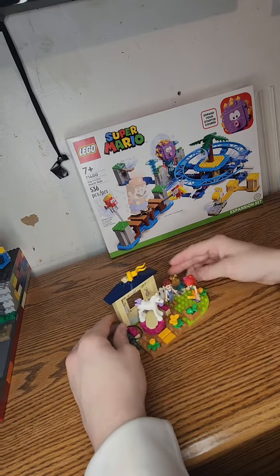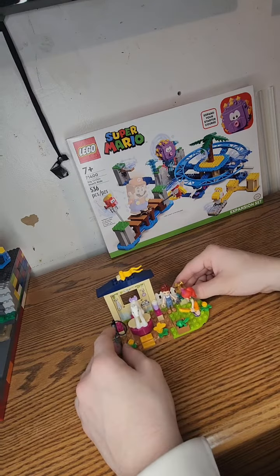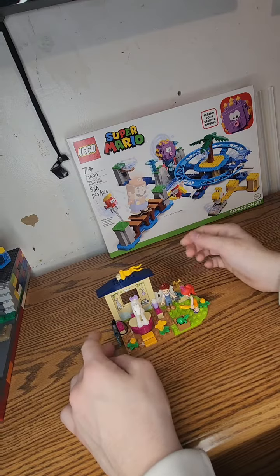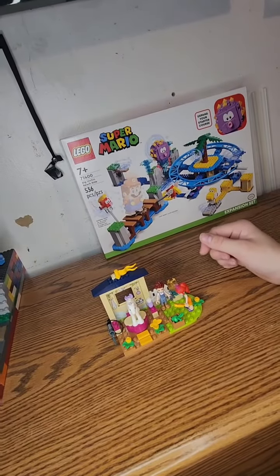But you also get an apple, a sink, a little butterfly, a custom printed wall, and a little stairs, a shampoo bottle, some flowers, and a crate. So yeah, that's all for the Lego Friends set.